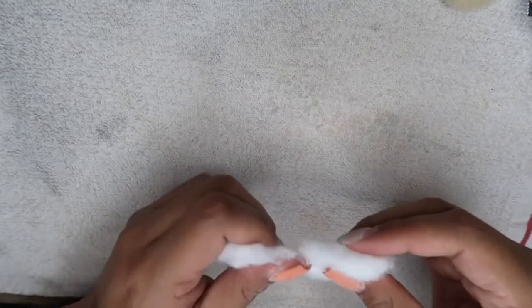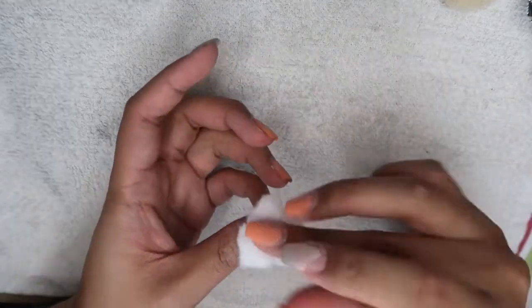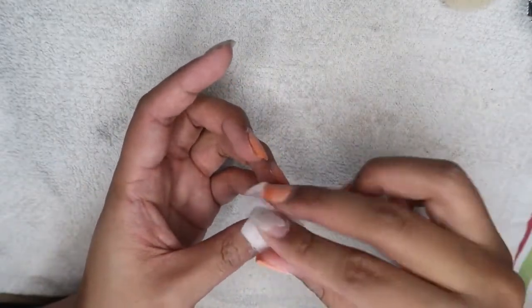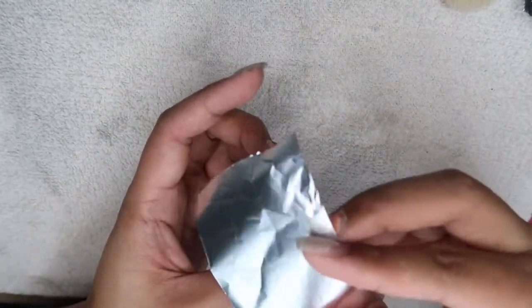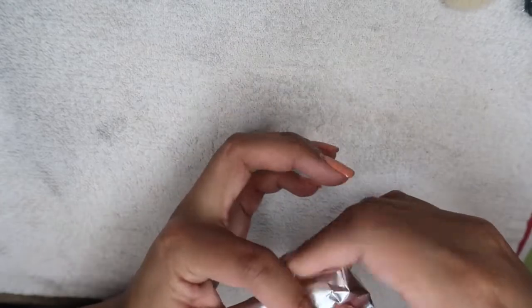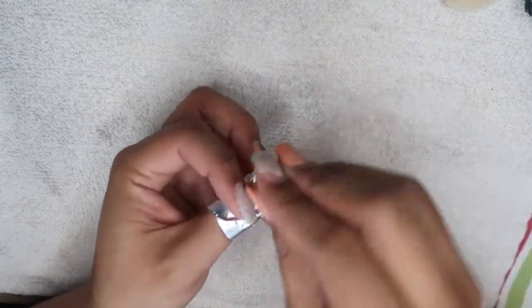I forgot to show the cotton in the beginning, but now you just take a small piece of cotton saturated with acetone and lay it on top of your nail. Next you take the foil and wrap it around your finger. This is going to help melt the gel polish off of your nail.